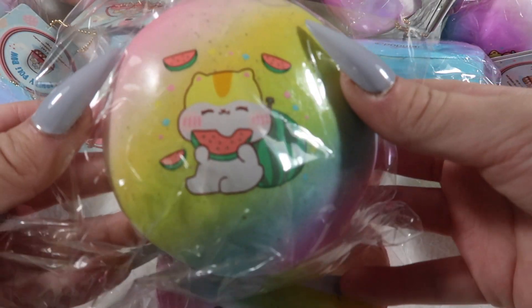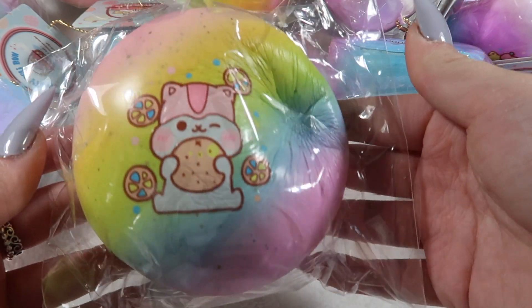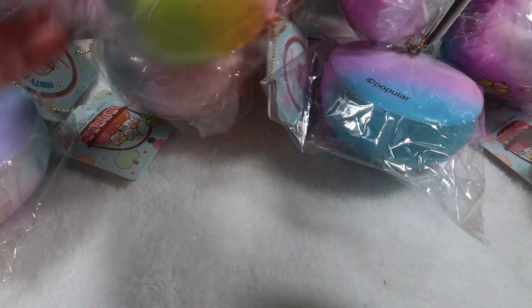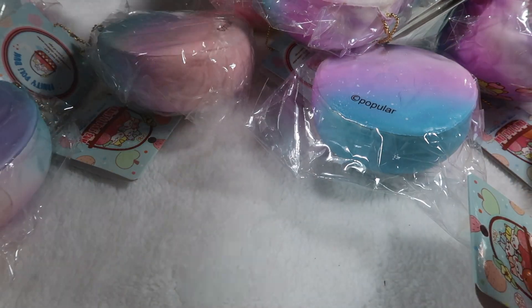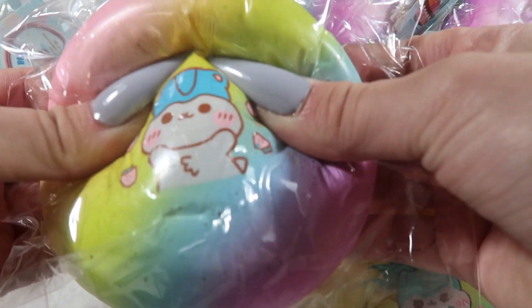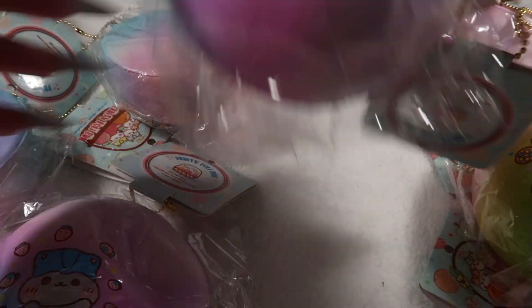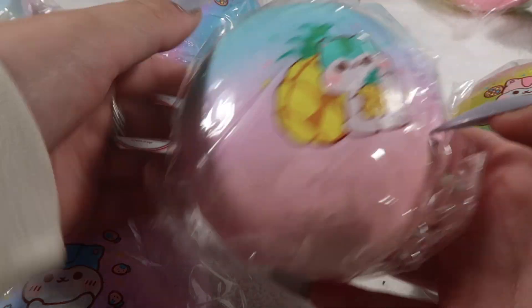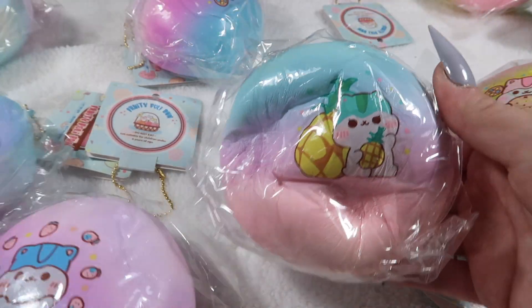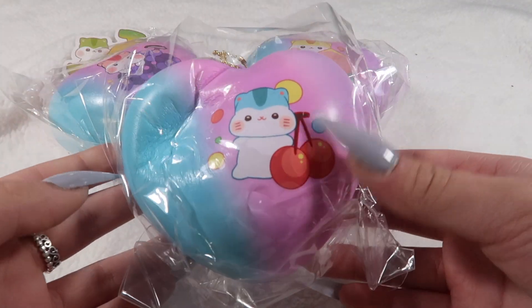Here's the tag for them. We've got the rainbow watermelon — these have like gold sparkles, they're really cute — the rainbow orange, the rainbow banana, the pineapple. All the designs of these are in stock: the strawberry, the apple. Then for the galaxy ones we've got the strawberry, orange, apple, and the galaxy ombre designs — pineapple, banana, and watermelon. These are all so cute.